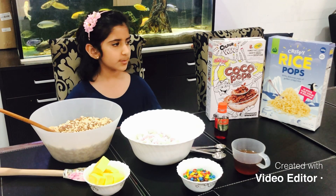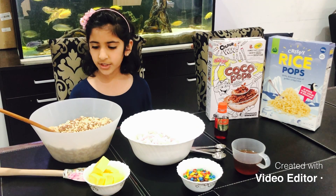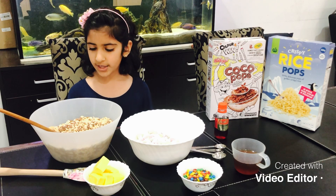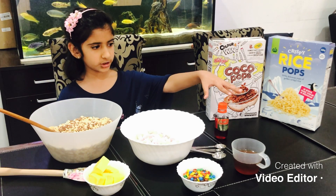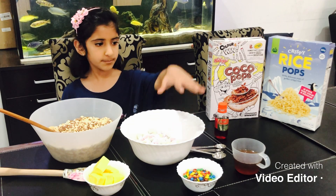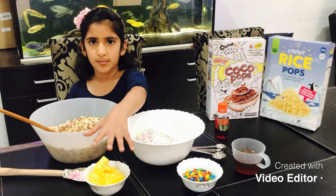So the ingredients we will need are rice puffs. I use two types — the plain one and also the chocolate one. Next we use the vanilla extract, mini marshmallows — you can also use large ones if you want — honey, mini M&Ms, and butter that my mom chopped.